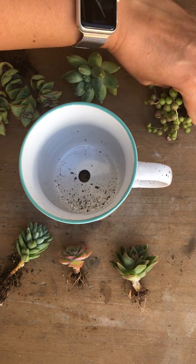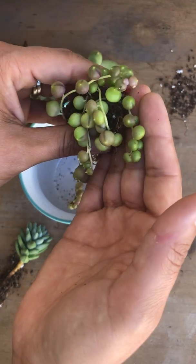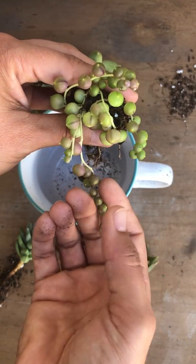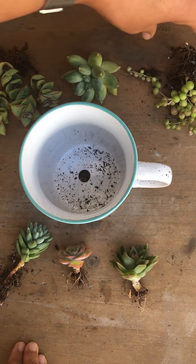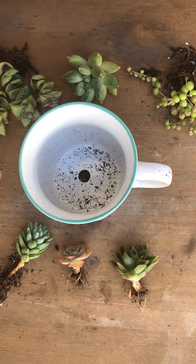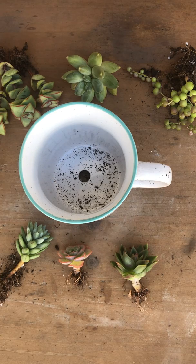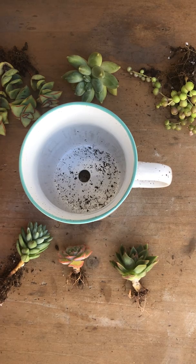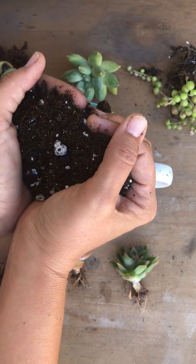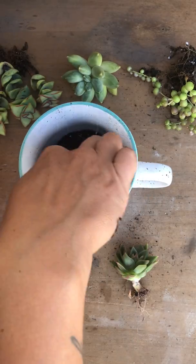This is the only one I've got so I take good care of it. Last but not least, I have Senecio String of Pearls — a tiny little cluster that I'll be adding for that trailing effect on the side. I'll get started with some soil.